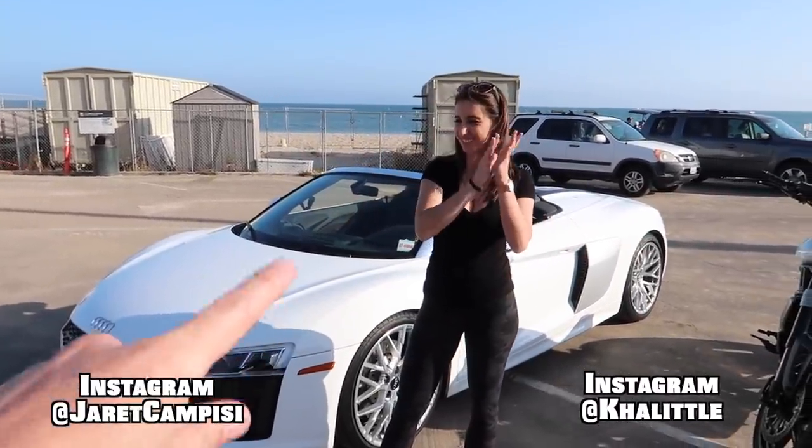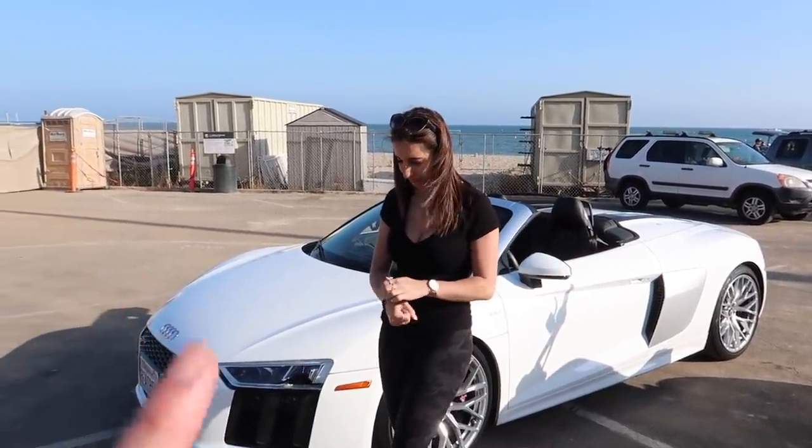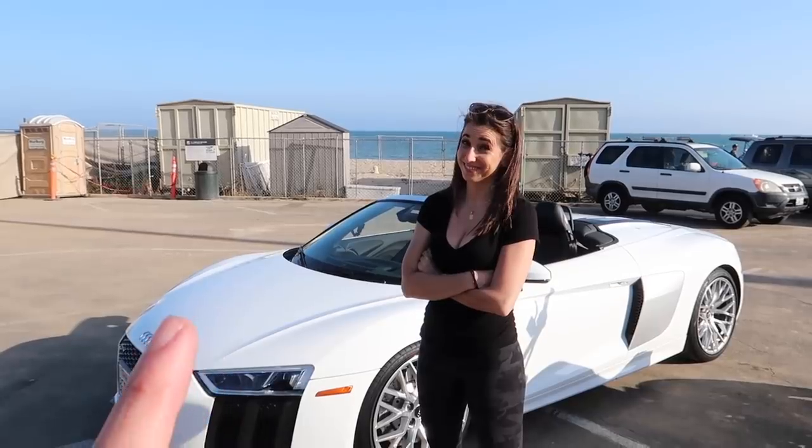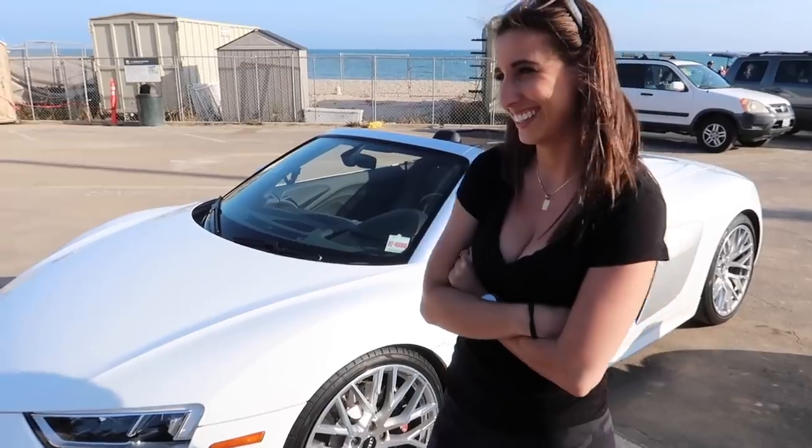All right, what is up guys? J.R. Campisi with the beautiful Christina Kay. Welcome back to the channel. Today we're going to do something I've been wanting to do for a very long time, and that is teaching my girlfriend how to paddle shift in a brand new Audi R8. This is going to be interesting. Stay tuned.